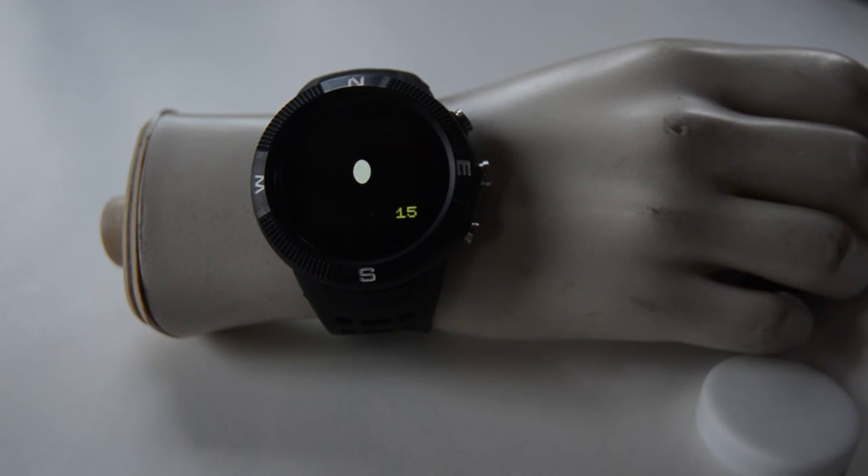You have 30 seconds, and as the clock winds down, if you don't find it, then you get to try again.